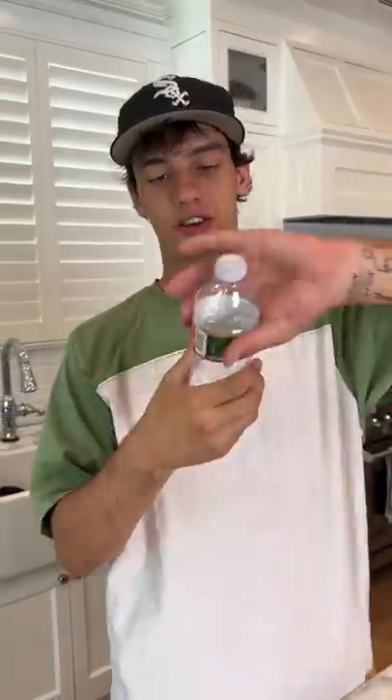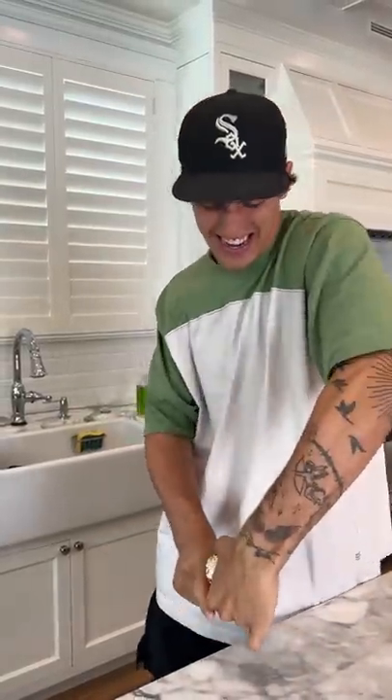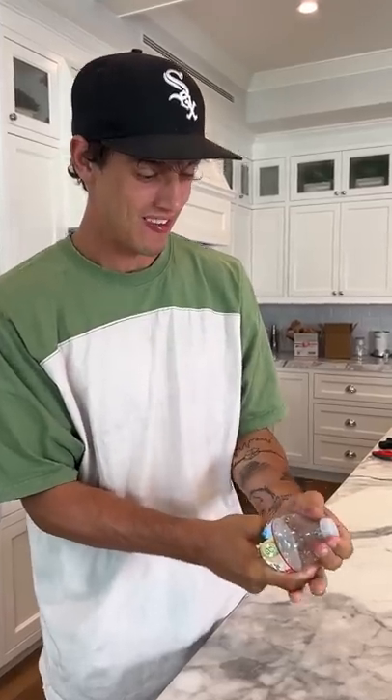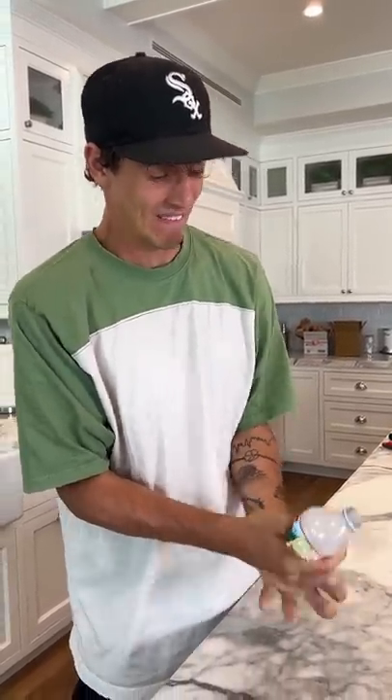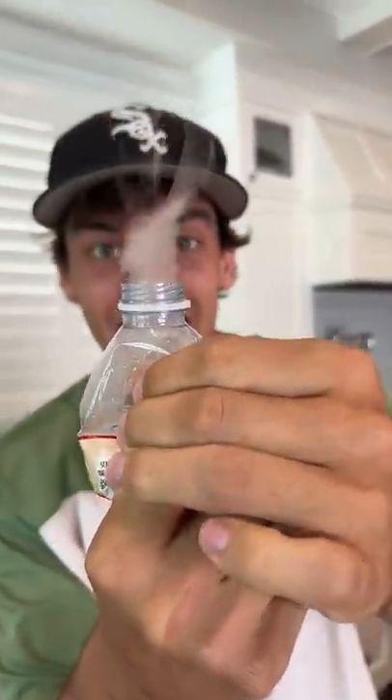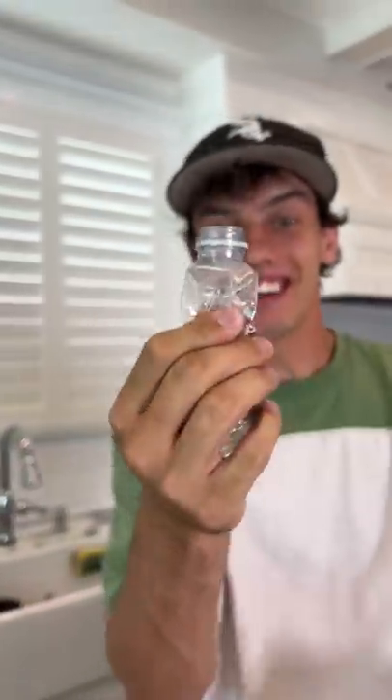Does that actually work? Let's find out. We're gonna try to create some smoke from this bottle — we just need to really twist it up. Okay, now that is twisted. Now we just pop the top. Oh! Look at that — oh my gosh, it actually works!